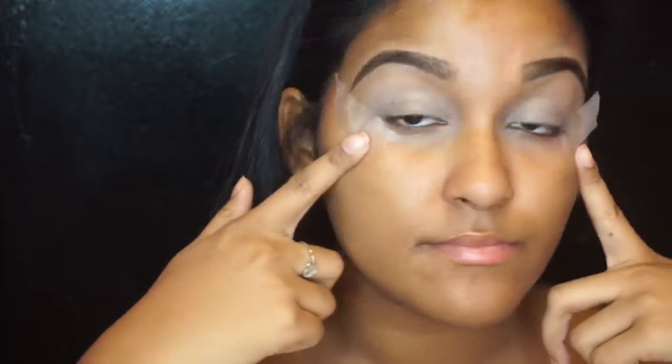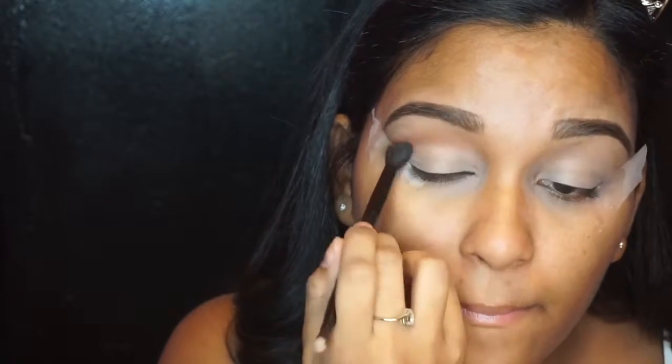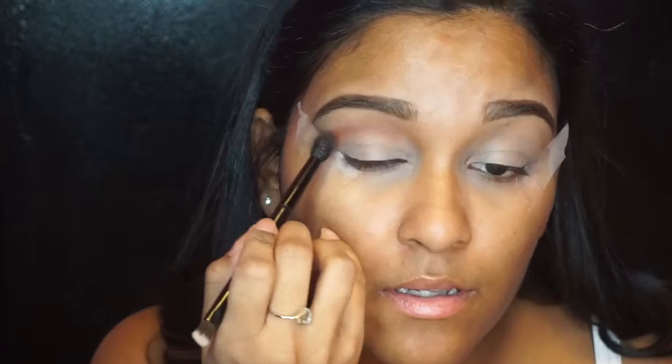Alright, let's get straight into it! As per usual, I've already done my eyebrows and primed my eyes with tape. I'm taking Makeup Geek's Cocoa Bear on a blending brush and popping that right into my crease. I love this shade because it's super warm, super chocolatey red-brown — if that makes sense. I just love it.